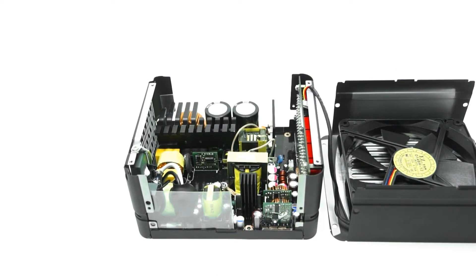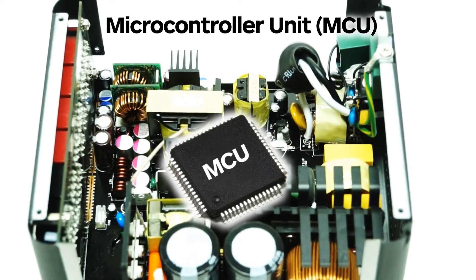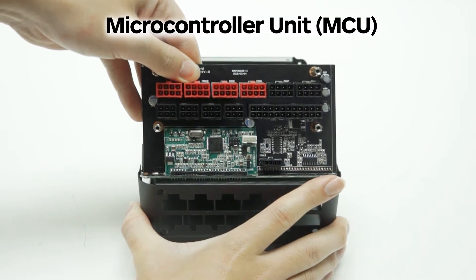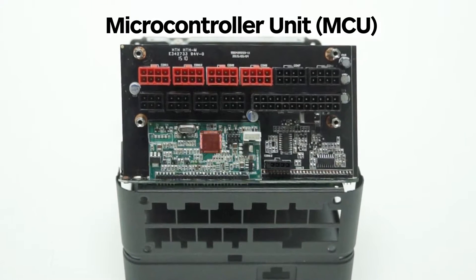The microcontroller unit, abbreviated as MCU, is a small computer on a single integrated circuit containing a processor core, memory, and programmable input-output peripherals. The MCU collects PSU data such as voltage, current, and fan speed. Through the MCU, users can digitally monitor the key parameters of the PSU and control the fan speed.